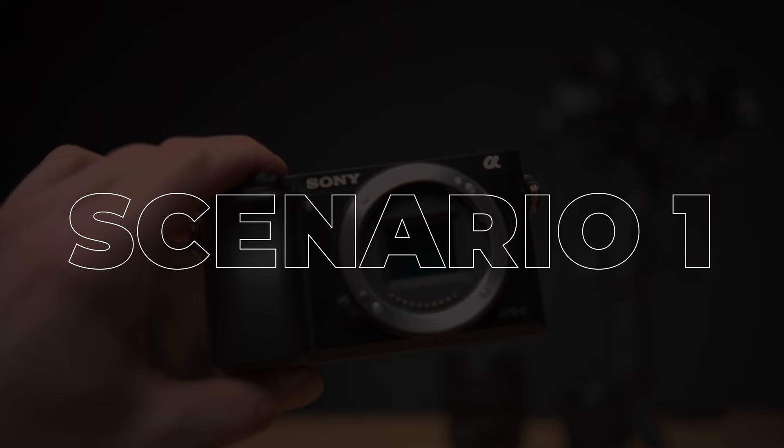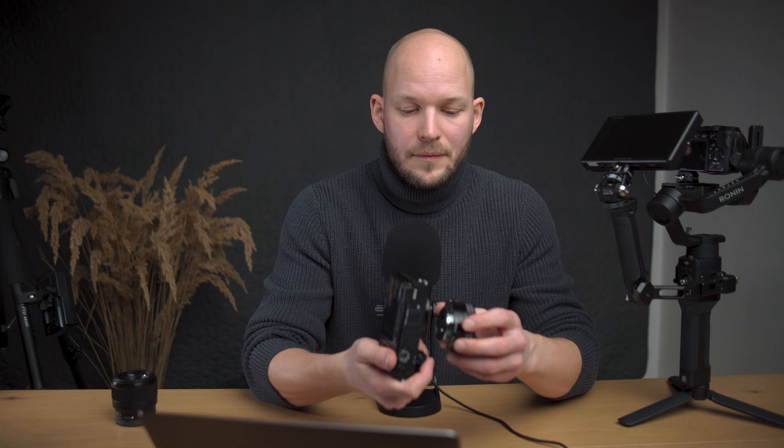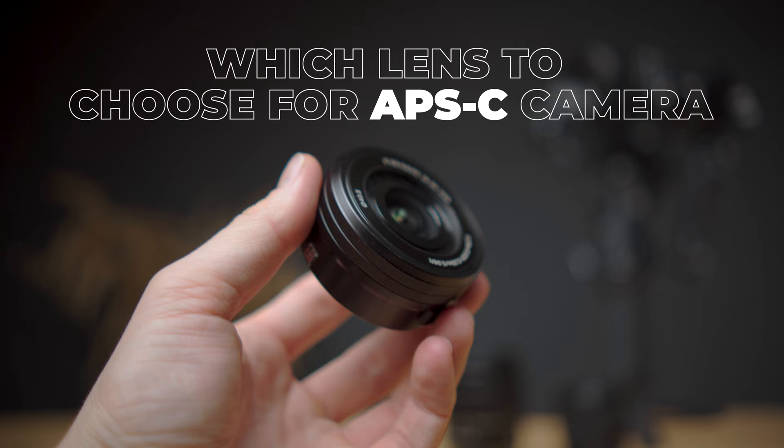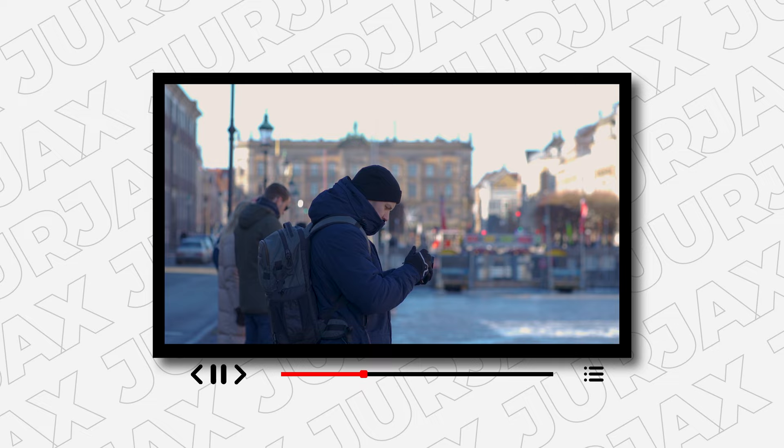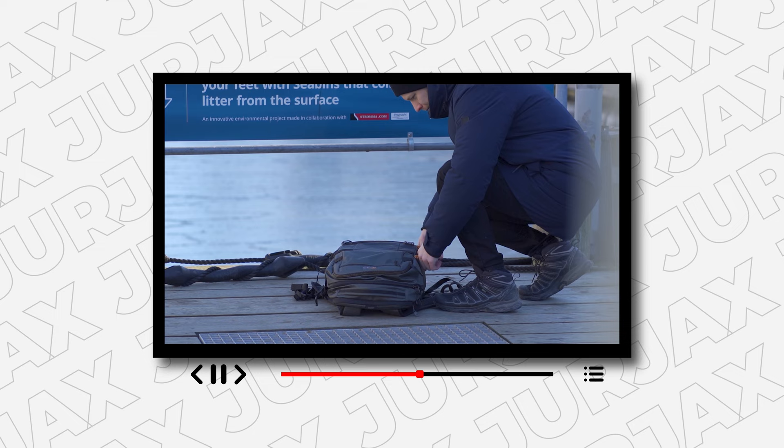Let's start with the first scenario. Imagine you've bought the camera and it doesn't come with a kit lens — what should you do? Well, you need an all-around purpose lens. For the Sony a6000, I made a video about it and you can check it out to see how it performs. But if it comes with a camera, use it. If you don't have it, don't buy it.